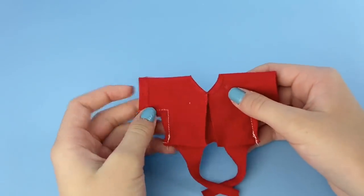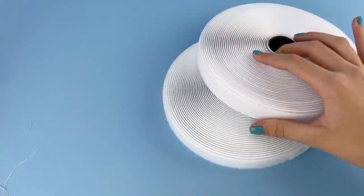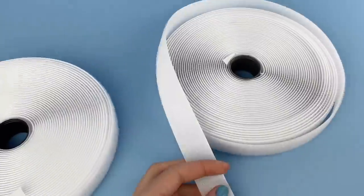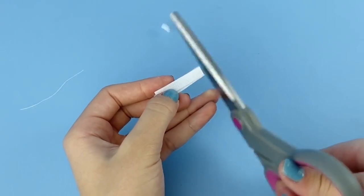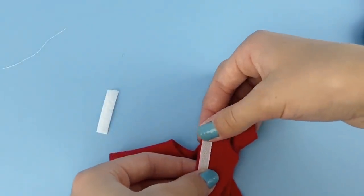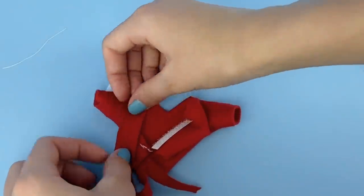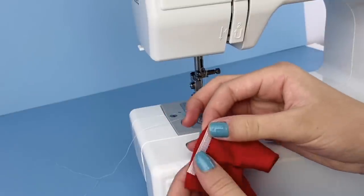Now that we have that all sewed together, flip the shirt right side out. Cut some pieces of velcro for the top — make sure the velcro pieces are the same size. For the first one, looking at the back, sew one half of the velcro onto the front of one of the back sides, and then sew the other half on the other back side. You could always just glue the velcro on, but I like to sew it so it'll stay there for a long time.